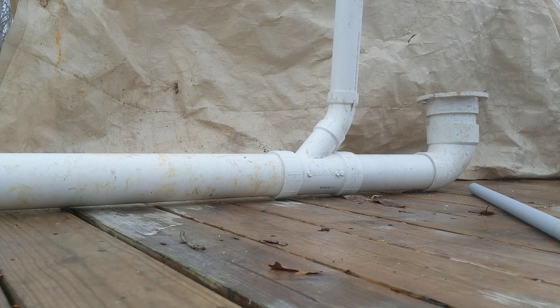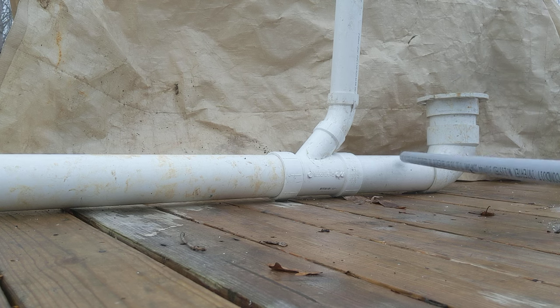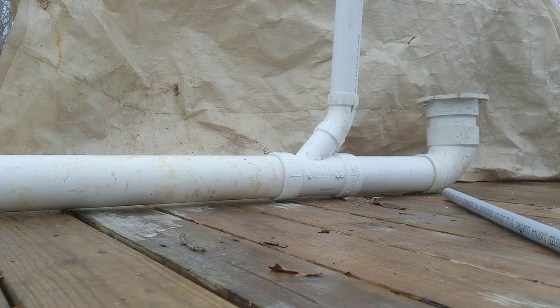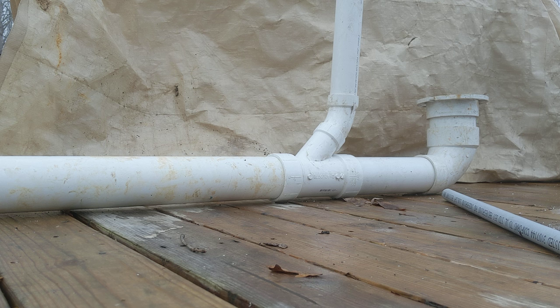All right folks, you're looking at rough plumbing for a toilet and the vent. Let's talk about code before we get started. You've got to check with your own local code. There's IPC, UPC, and local city ordinance and code. You've got to check all that.